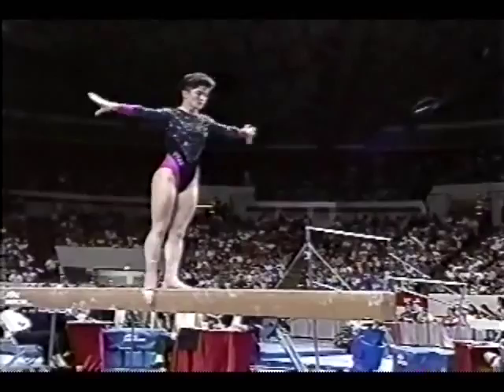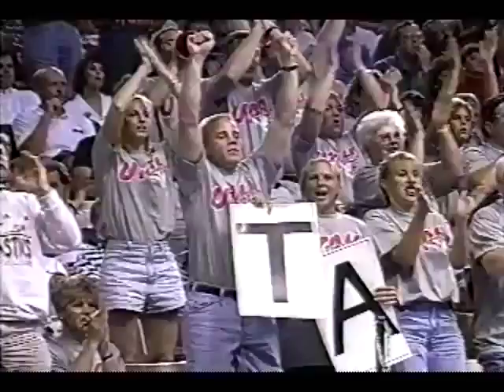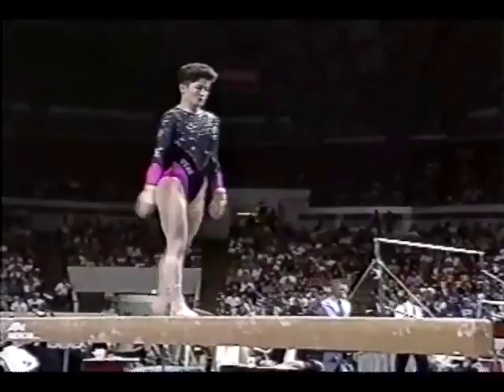Remember, the beam is only four inches wide, it's four feet off the ground, and 16 feet long — very difficult to compete on. Gainer full twist dismount. Suzanne Metz.